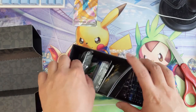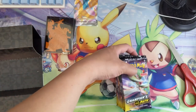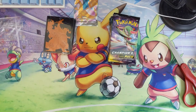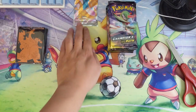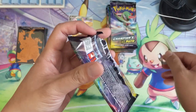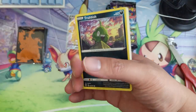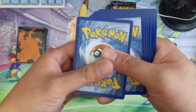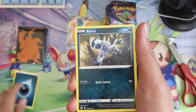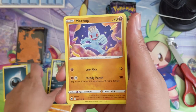Someone on Discord mentioned to take a look at the centering when packs or ETBs come from online vendors — maybe they're having more centering issues compared to ones people are finding at stores. Our opening yesterday did seem to have pretty good centering, but those were from the store. This one is from an online vendor, and we'll kind of see if that holds true. Pack number one — we got Maschiff, Purrloin, Scraggy, Ekans as our first reverse.